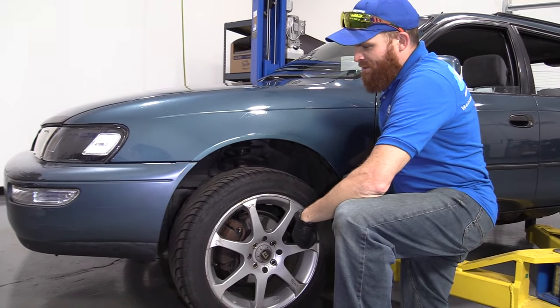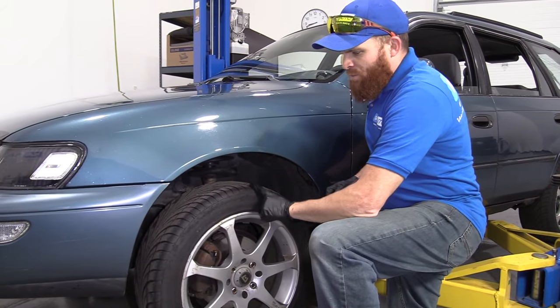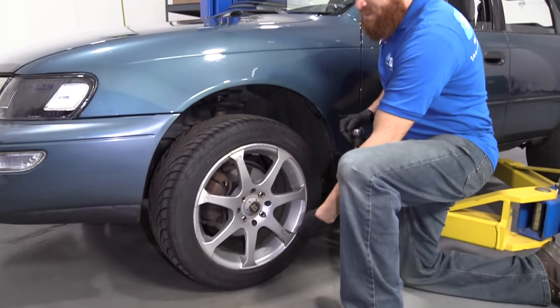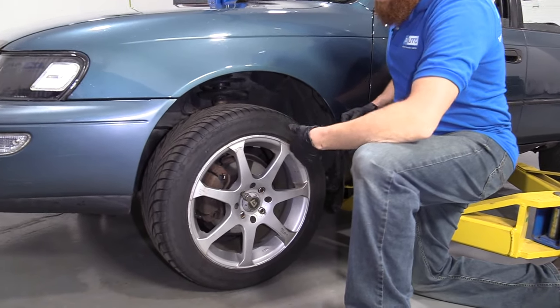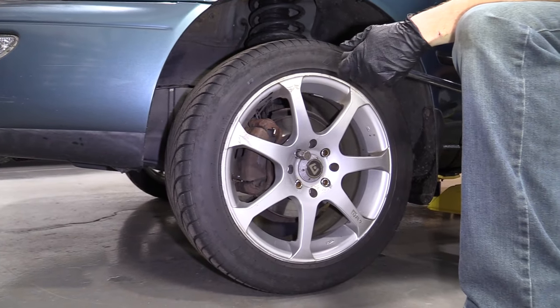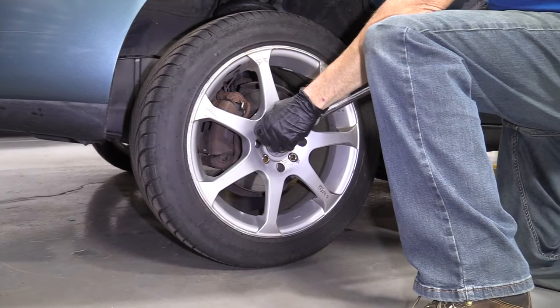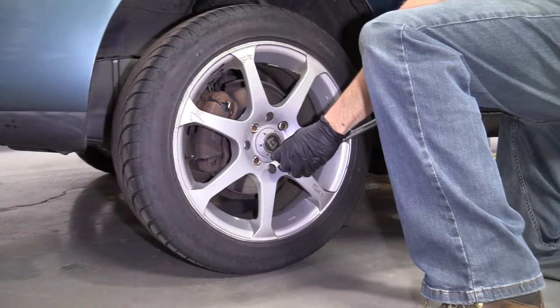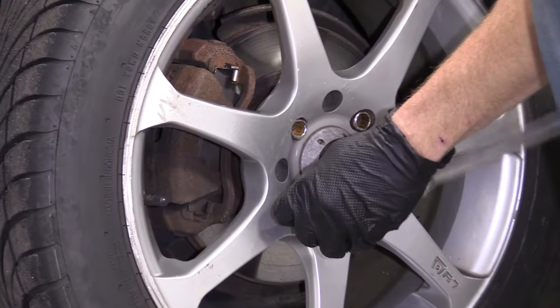One of the first things we're going to do is raise and support the vehicle so the majority of the weight's off of the tire. We do want the tire to just barely be touching the ground so it can't spin. I'm going to loosen up the lug nuts. This vehicle has aftermarket wheels and lug nuts, so it's going to be a different size for you, but you should have a 21 millimeter socket and a long breaker bar. Just break them free — you're not going to loosen them all the way or take them right out.